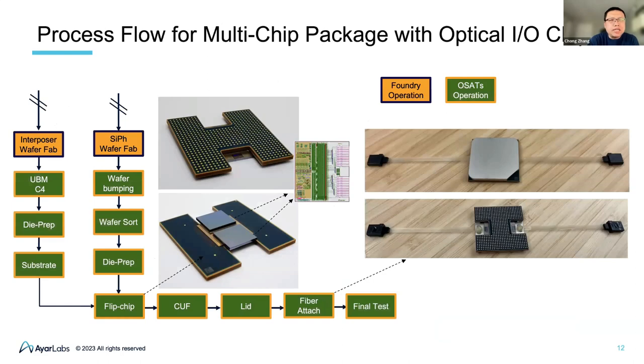This page shows the process flow for a multi-chip package with the optical I/O chiplet, using 2.5D silicon interposer packaging. On the left-hand side is the interposer from our fab; we do die prep and then flip-chip die onto the substrate, with the interposer in gold color over the substrate. In parallel, we have our silicon photonics wafer from our fab, do the copper pillar and die prep, followed by flip-chipping our Terrify chip onto the interposer. We then finish the underfill, put the lid, do the fiber attachment, and finally perform the final test. The picture shows the actual package already demonstrated with 2.5D silicon interposer technology.